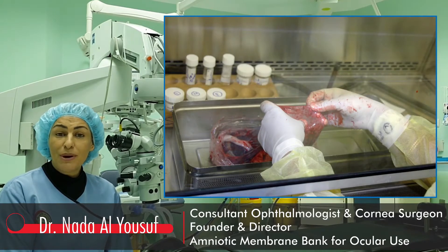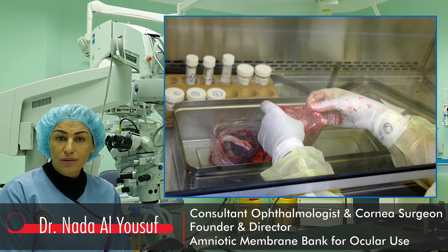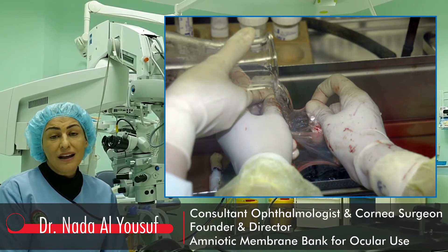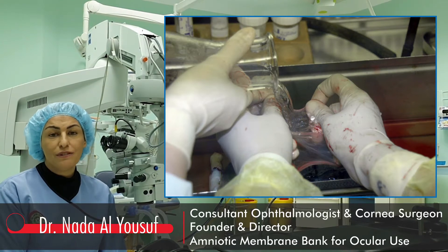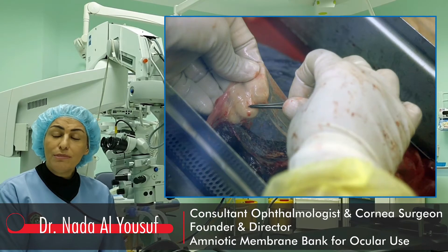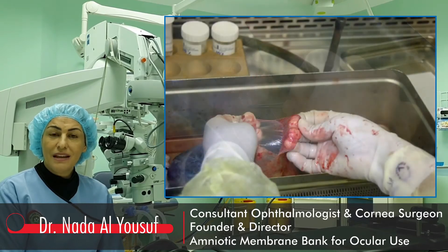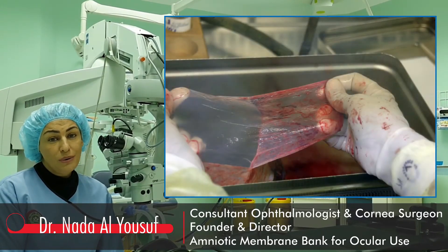The amniotic membrane is pulled away from the chorion by blunt dissection and washed with MSO at concentrations of 4%, 8%, and 10% for 5 minutes each. Blood clots are removed from the amniotic membrane using non-toothed forceps. The amnion is separated from the chorion slowly and gently.